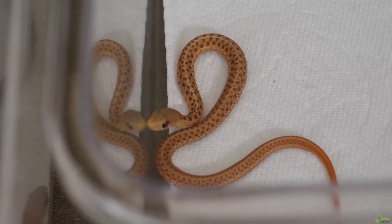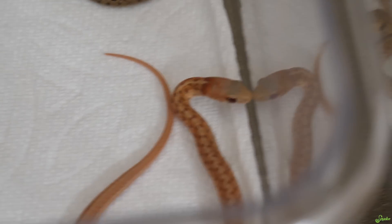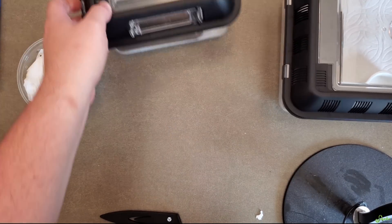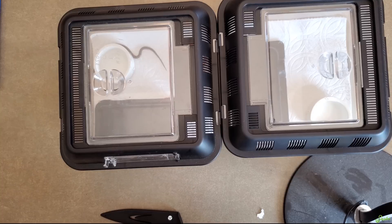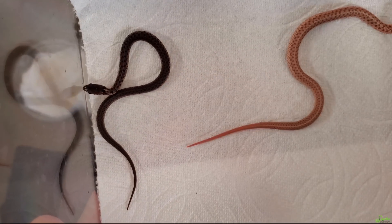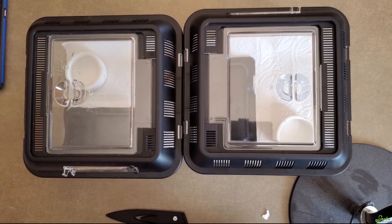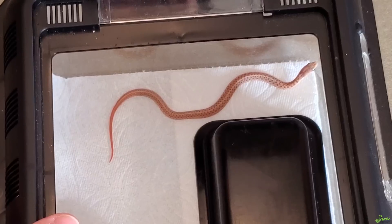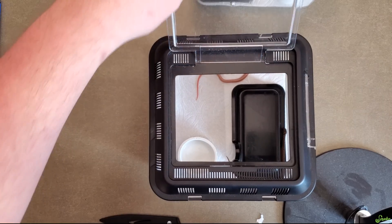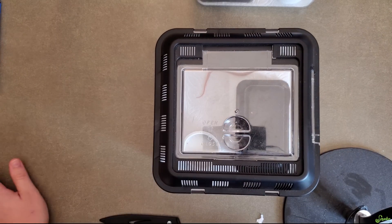Those are awesome animals and I can't wait to show Emily them — she'll be back in about a week and a half. We're going to quarantine these for about one to two months depending on what their poops look like. That's also why we're not using aspen bedding or any substrate — we're using paper towels so we can monitor their waste. I think these ones will be really cool to watch grow.